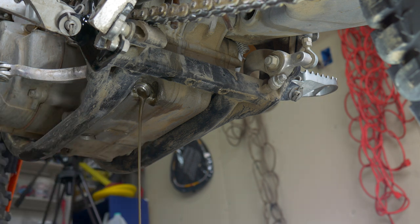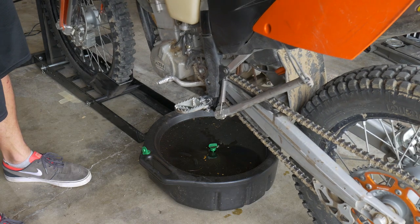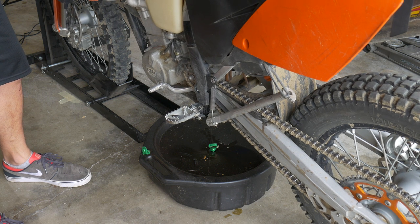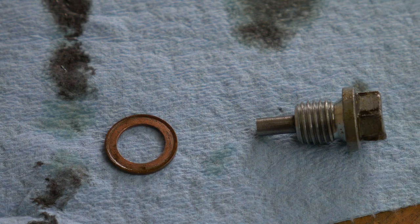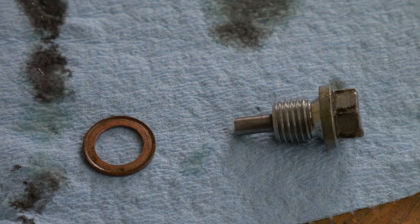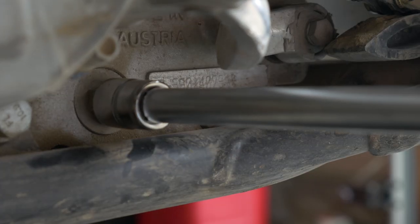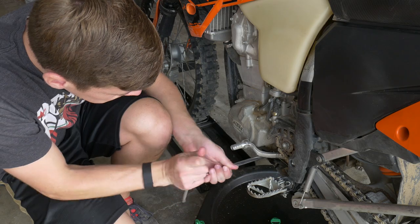Since I am using the wheel chock, I do kind of tip my bike to the left to get every last bit of oil out. If you're on your kickstand, you're already leaning over — no big deal. As you can see here, I have the crush washer on the left side and I've already cleaned off the drain plug on the right.